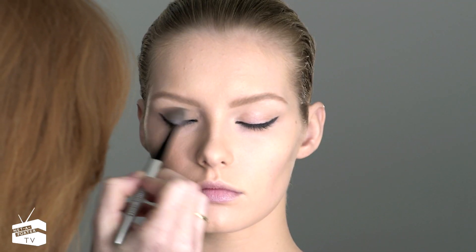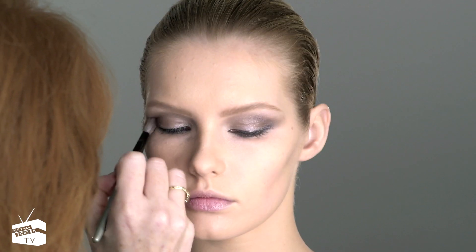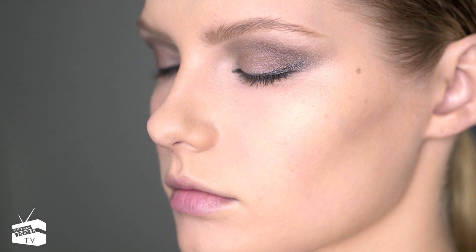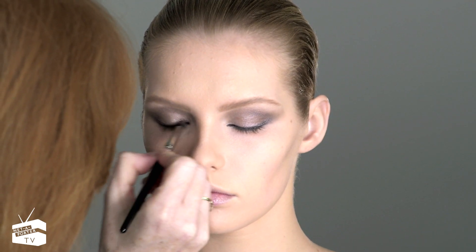Now we're going to put a really pretty base color all over the eyelid and along the socket line. It helps smoke it up without making it too heavy, and then we'll add a bit of definition by putting a darker shade along the lash line.